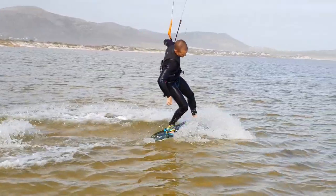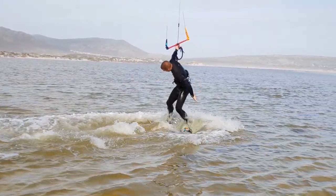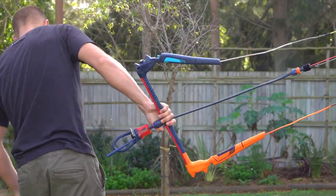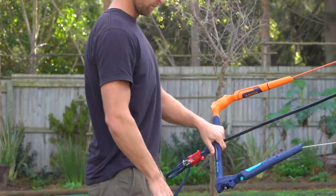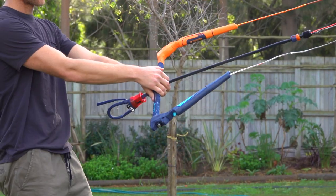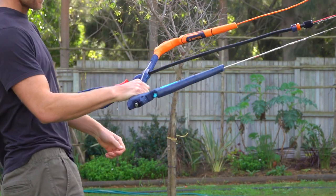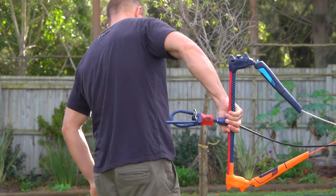Also, with palms up, if the kite pulls more than expected, the bar is easy to release. Practice this passing movement until you can do it fluidly. You should not be making any mistakes that could steer the kite rapidly, so make sure you do not grab the bar ends, and make sure to avoid twisting or turning the bar.